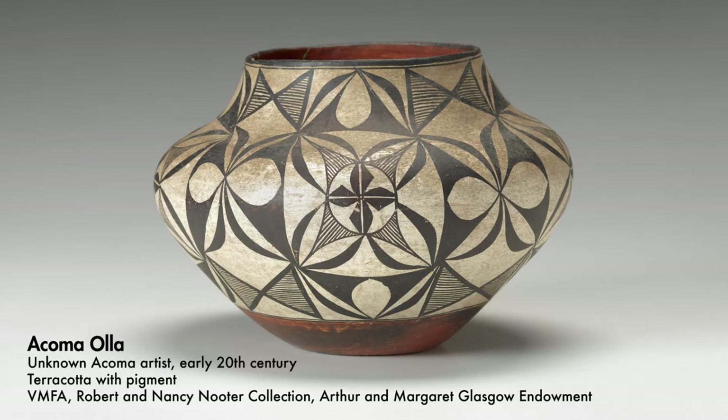Everything that is on the pot relates to the shape of the pot. And I think that's part of the exquisiteness of the design — that everything relates to the curves of the pot itself, so that nothing seems static. Everything seems like it's moving with the rhythm of the curve of the pot.